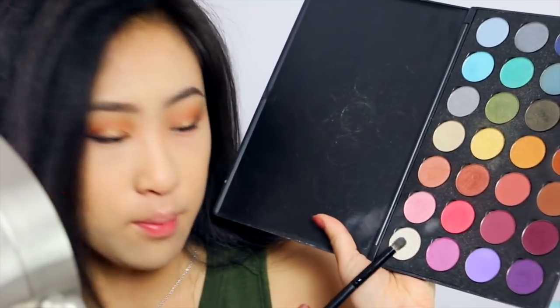And the last step for my look is to highlight my inner tear ducts and the arch of my brows. So I'm going to take this bright white color and mix it with a little bit of gold.